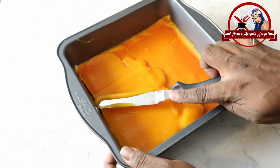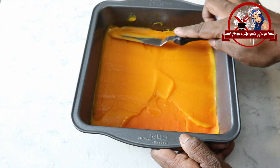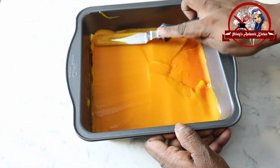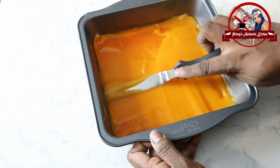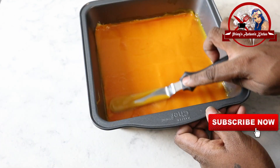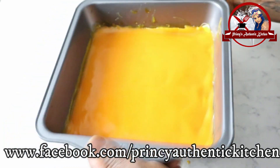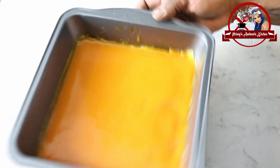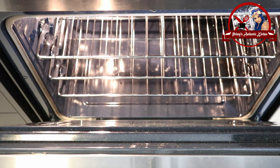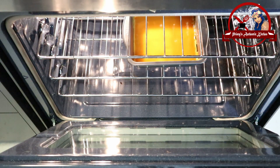If you put it in thin layers it will be fine. However, if you want to eat it at one time, there is an option for that. Put a layer on top and place a flat pan on the tray and shake it to smooth the surface. Continue applying layers on top.